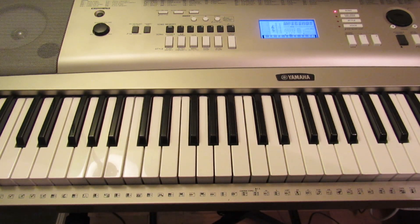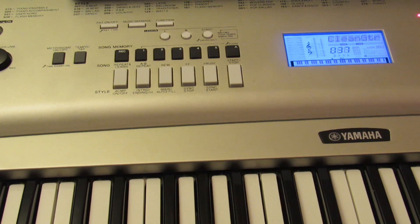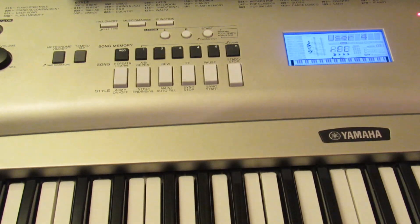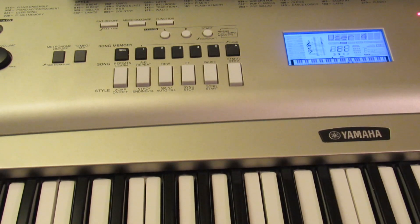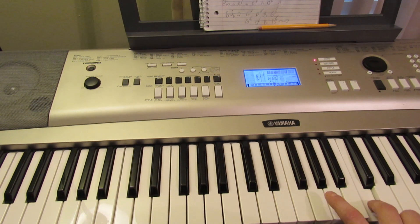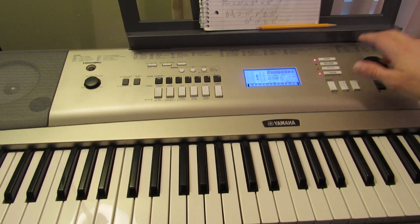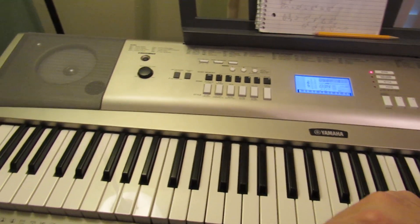I can record another layer. Let me change to another instrument — guitar. I can record on track two, so let me hit record two. I don't want to start right on my first note so I'll hit the start button to begin recording and then start playing. Another thing you can do is record a third layer — I can go and hit record three.